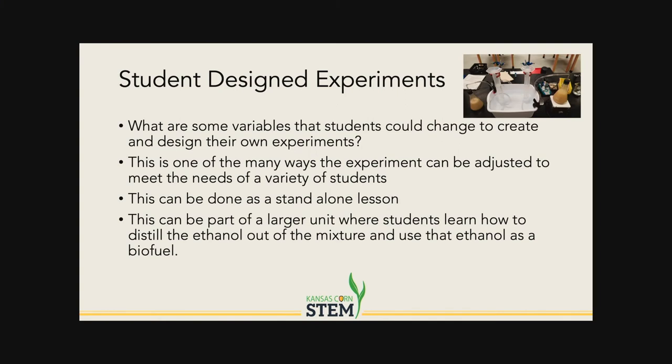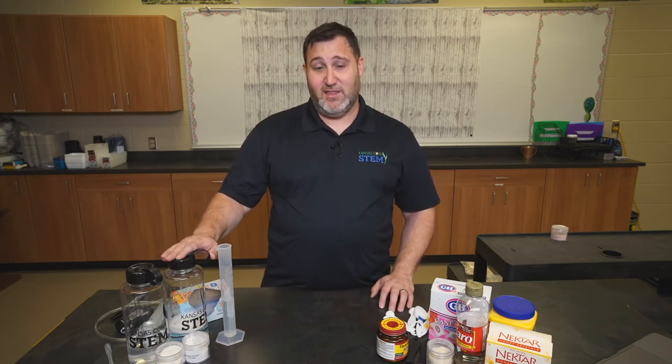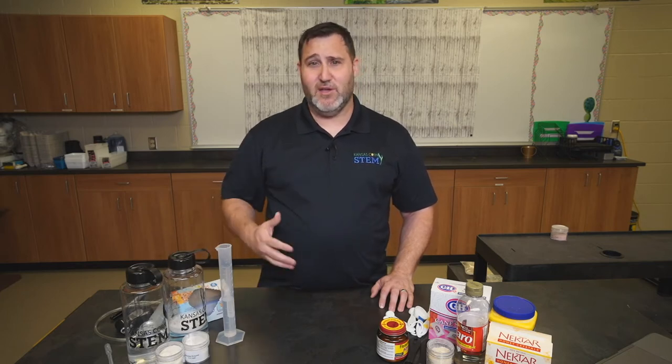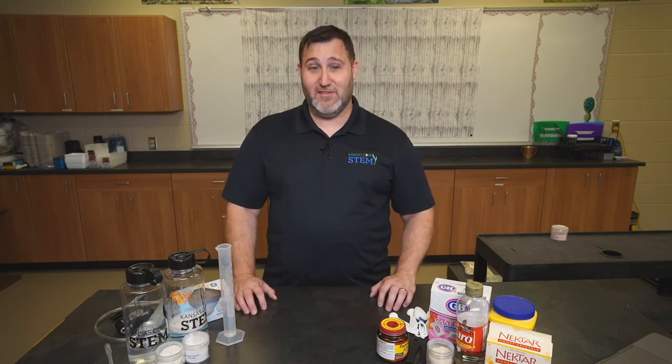One of the things we want to look at with students is talking about variables and identifying what variables are. When they're doing this experiment, they identify what variable they want to use and make sure to keep everything else the same. There are several different variables they can choose from: the type of feed or food they're feeding the yeast, or the enzymes they're using — just one enzyme, no enzymes, or a combination of the two. I've also seen students choose temperature of the water, amount of water, or amount of food as a variable. The combinations are endless, as long as students decide ahead of time what their variable is and keep all other elements of their experiment the same.